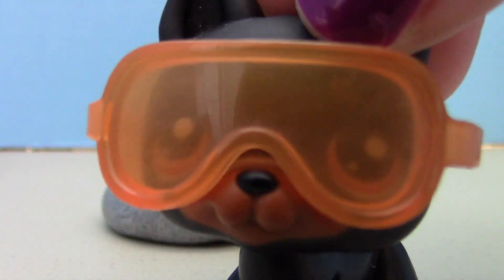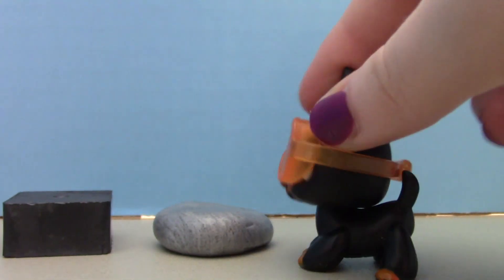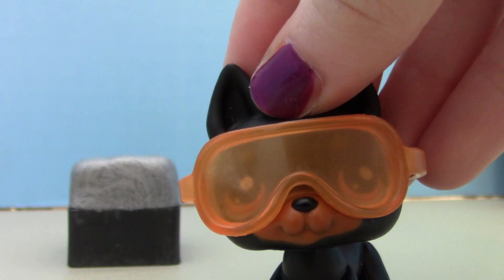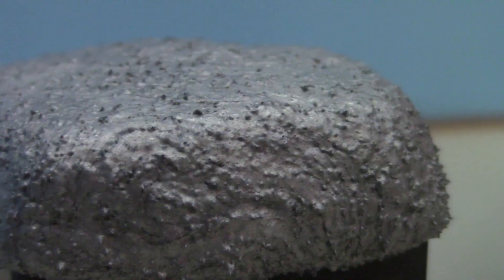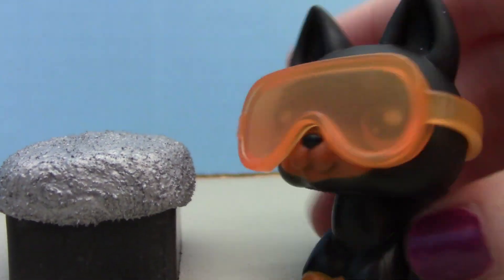I guess it's not that hungry. Okay, so the last thing we're gonna do is take our squishy gray stuff and put it on top of the black box and see what happens. We're supposed to let it sit for a little bit — guys, something happened! Look, there are little needle things! Whoa, that's so cool! I'm gonna put a Kyle print in it.